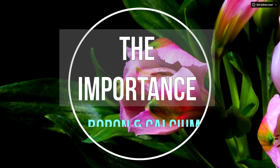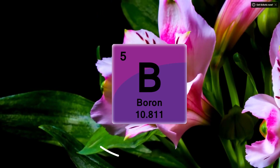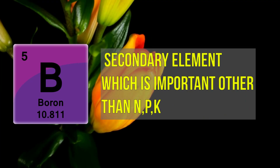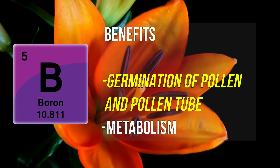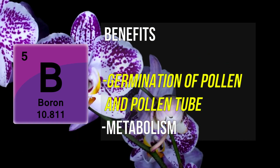There are two important things that make NitraBol special: it has calcium and boron. Boron is a secondary important element other than nitrogen, phosphorus, and potassium. Usually it helps in plants' structural stability, and most importantly, it helps in the formation of flowers and fruits.